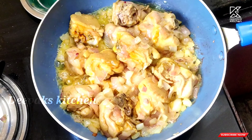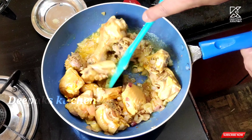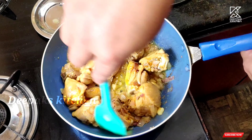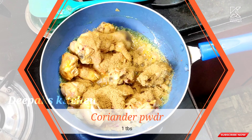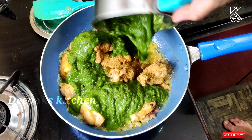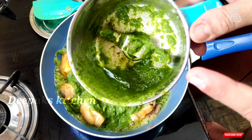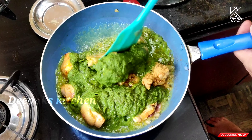Look, the chicken has already oozed out all its moisture. I'm going to add a tablespoon of coriander powder and the masala paste which we made earlier. Don't waste it - add some water to the jar and we'll add that water again. Let's mix this well.